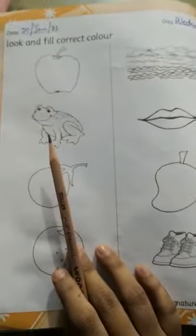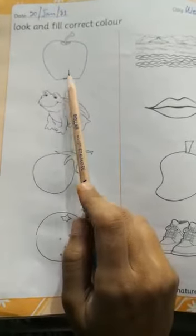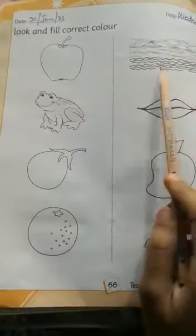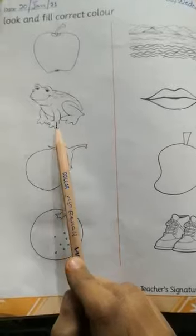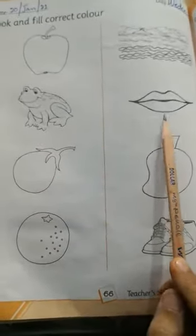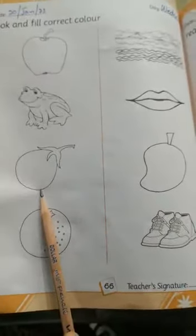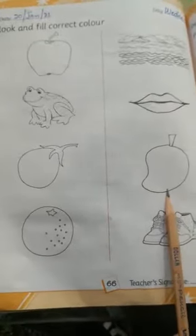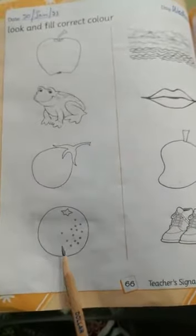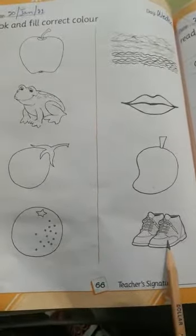Look and fill correct color. What is this? This is apple — apple is red. This is water — water is blue. This is frog — frog is green. This is lips — lips is pink. This is brinjal — brinjal is purple. This is mango — mango is yellow. This is orange — orange is orange. This is shoes — shoes are black.